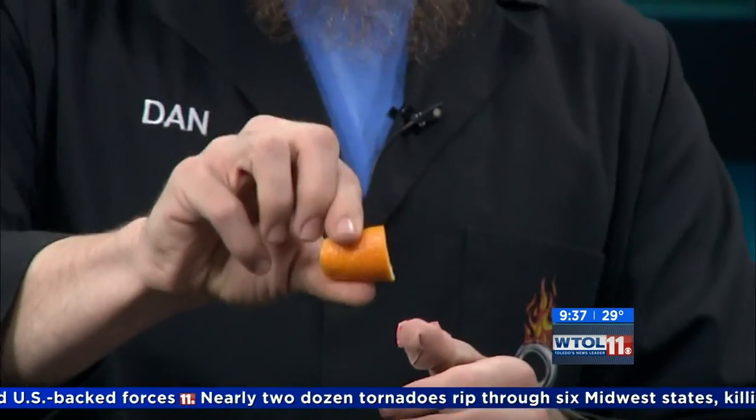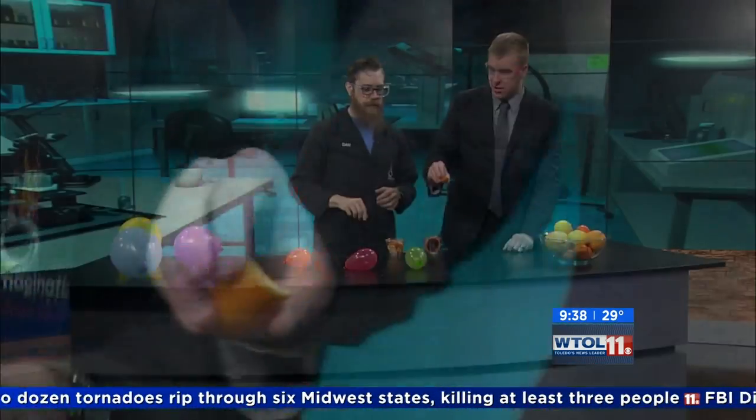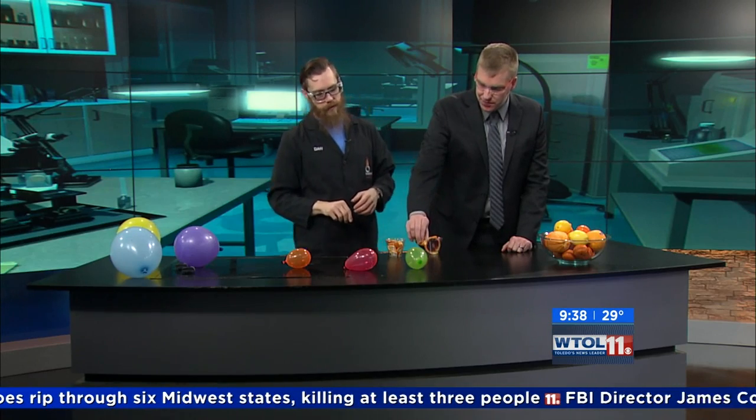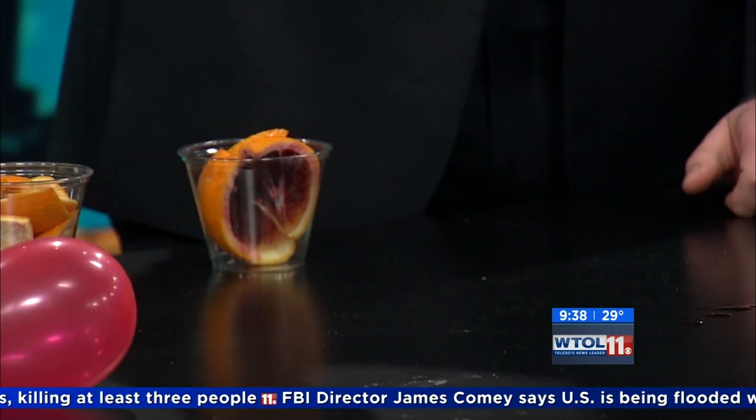So what I want you to do is take this and squeeze it like that - we're squeezing it the opposite direction, toward the balloon. Give it a good squeeze. So there are tiny little pockets of that oil inside the orange on the outside, and there's limonene in each one of those little pockets. When you squeeze it, it kind of pops those little pockets.